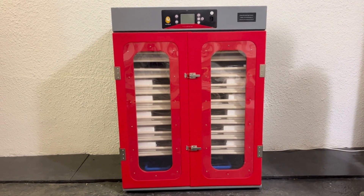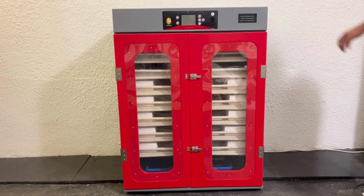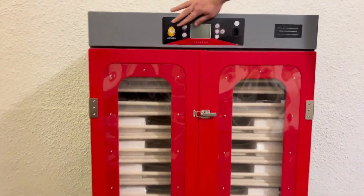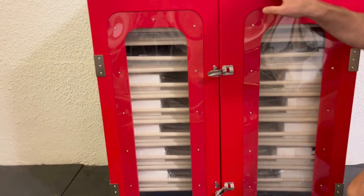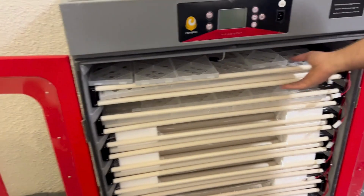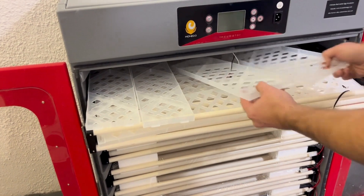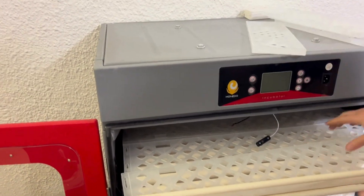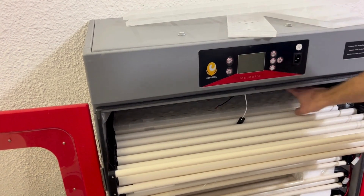Welcome to our 1,000 egg unboxing setup and operational video. As you can see, we've got our 1,000 egg incubator here out of the box. Here's the controller — we're going to cover all that. If we open up the machine, we can open the doors. You'll see there are a couple of levels; each level can pull out and it's got the rollers. On a couple of the levels we've got some hatching baskets that can be assembled when required later. We will cover the assembly later in the video.